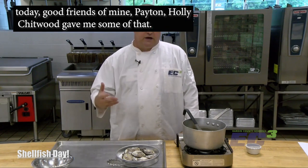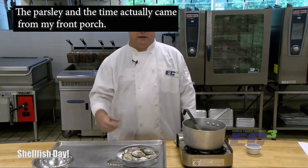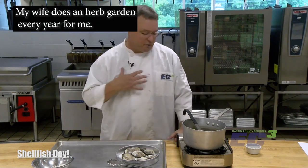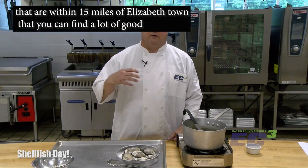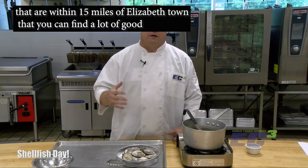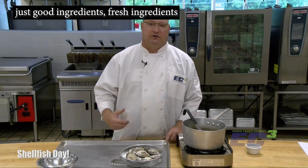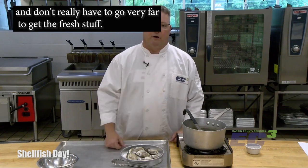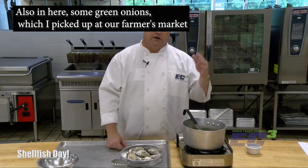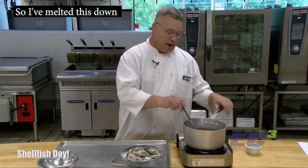One of the things we are starting to do more here at EC3 is using local ingredients. The garlic used today — good friends of mine, Pat and Holly Chitwood, gave me some of that. The parsley and the thyme actually came from my front porch — my wife does an herb garden every year for me. There are a lot of local products within 15 miles of Elizabethtown where you can find fresh, good ingredients without having to go very far.